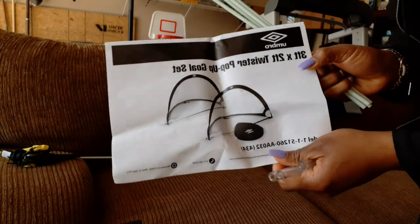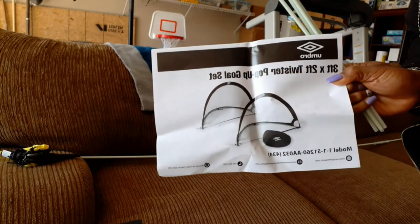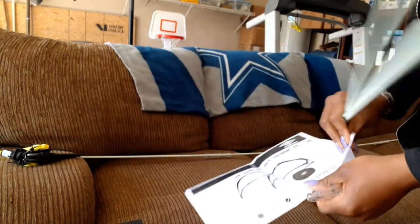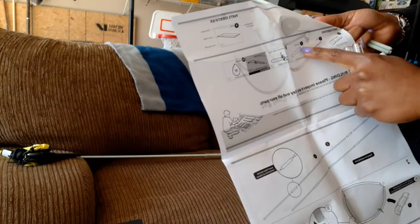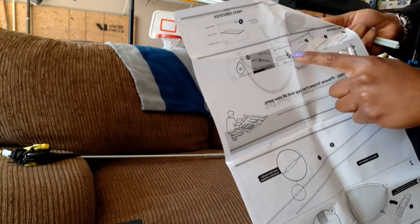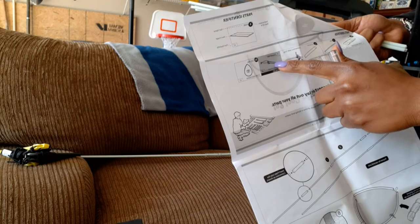What we're going to be putting together is an Umbro three-feet-by-two-feet twister pop-up goal set. In the box it has directions — they're pretty clear. What you should have is two nets, 16 poles, 12 connectors — two connector L's — and the ground stakes are already on the pop-up net.